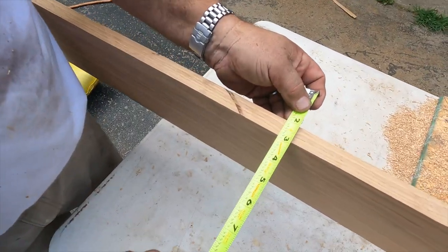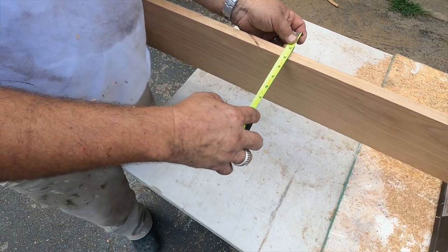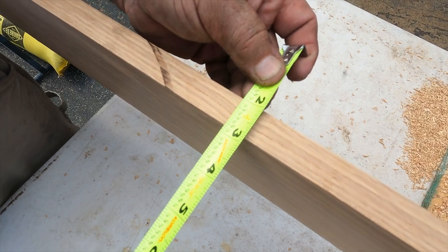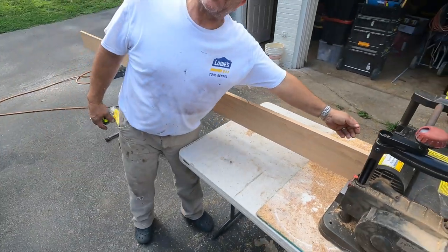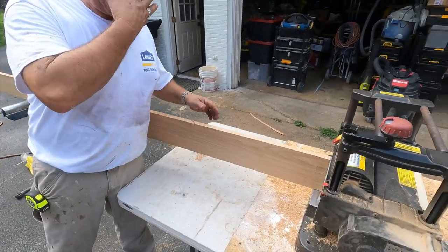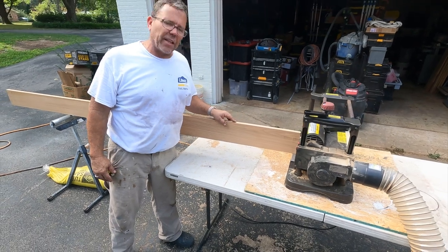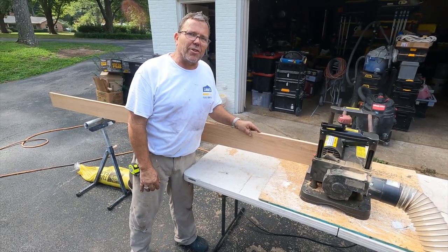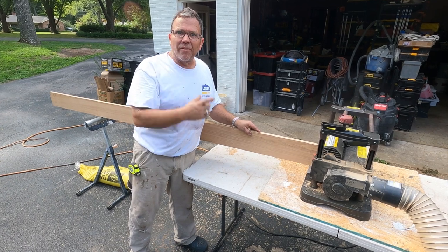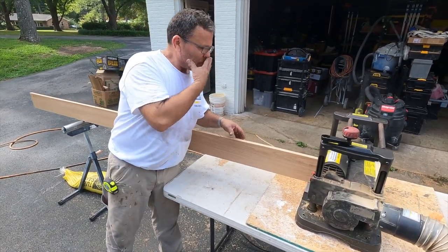We're planing this down right now. On these trucks what do we need to get to? Three quarters of an inch is what we'll use, so we've got one or two more passes. We're taking about a 64th at a time — just being very gentle with it, taking very little because this is a hardwood. This is a straight blade planer so it doesn't cut nearly as well, but this wood will be really tough.